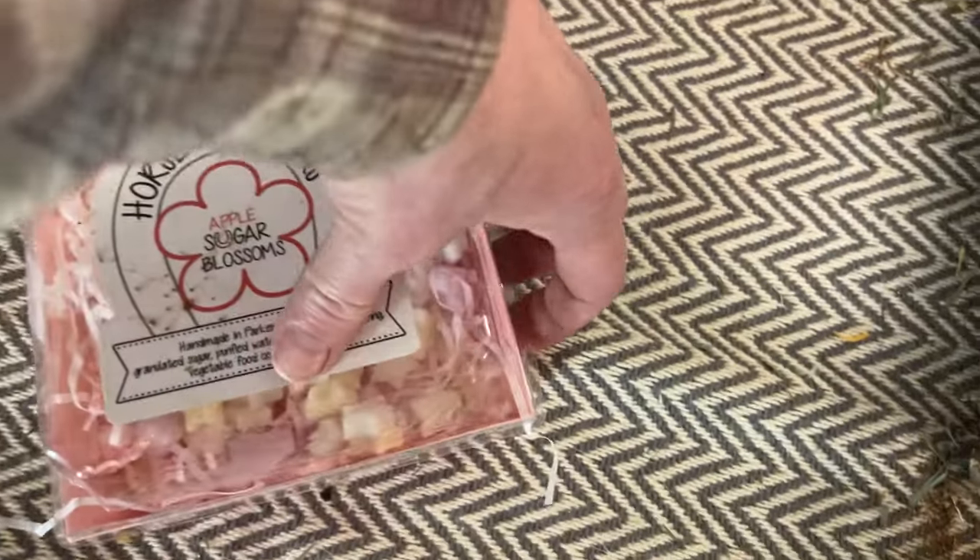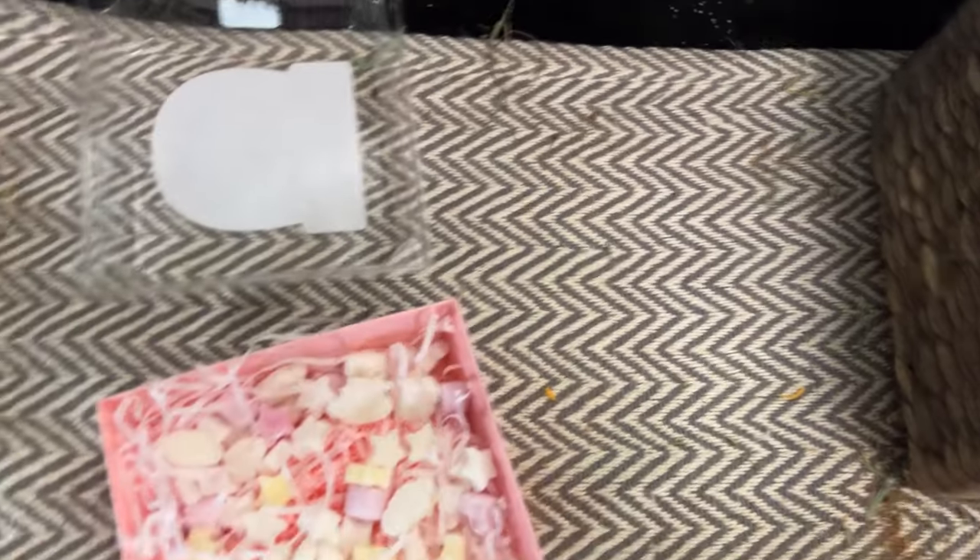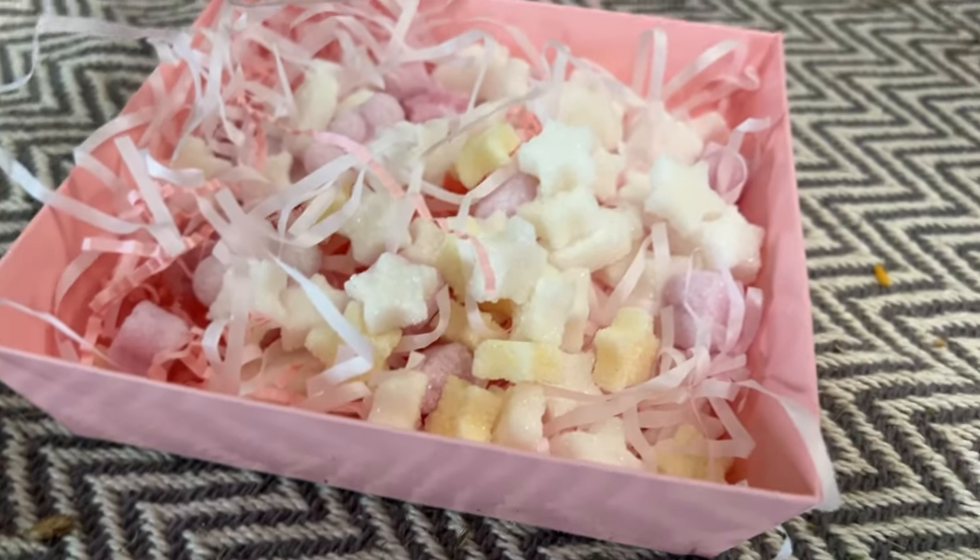These are silicone molds. The reason I bought them was because I recently found a neat horse treat company called Horse Whiskers, which makes really fun sugar cubes in different shapes — like stars, hearts, and flowers. I thought, how hard would it be to make sugar cubes? So I got these two silicone molds on Temu to create my own sugar cubes. A big container of fancy Horse Whiskers sugar cubes is about $16.45, so I thought I'd try making my own.